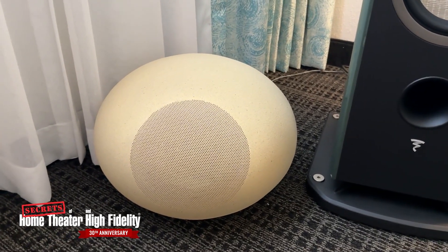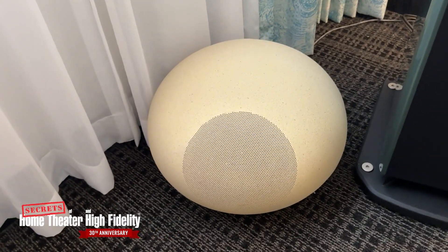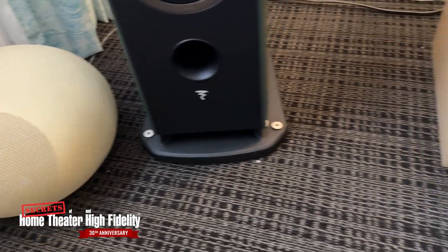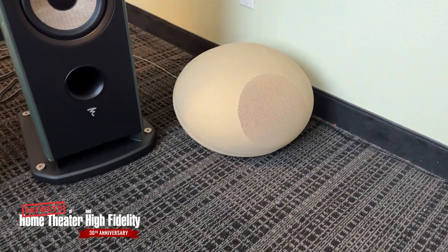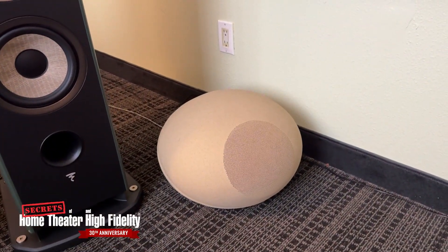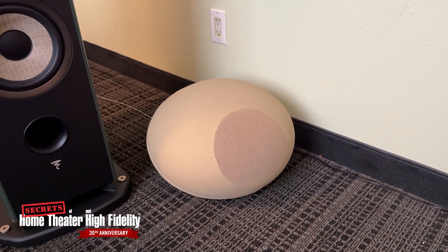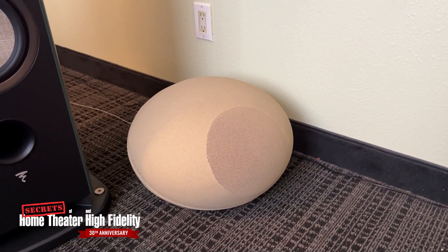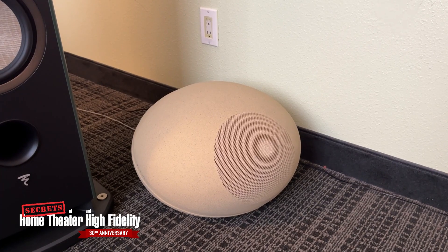The best way to describe these is that they will pleasantly upset your neighbors. They sound absolutely amazing and also have the ability to cover large distances when needed. So it's an 8-inch coaxial driver in these things, right? Yes.